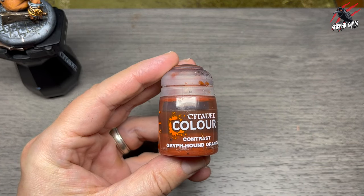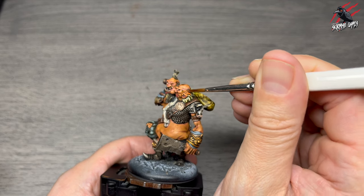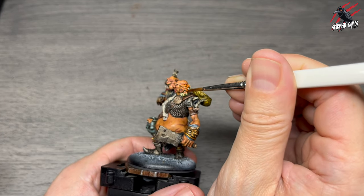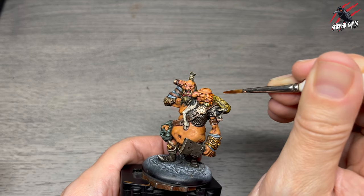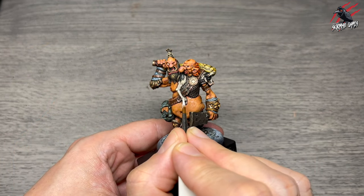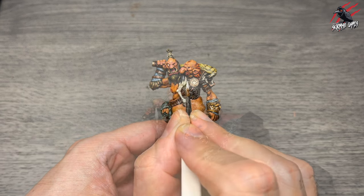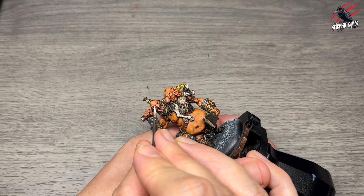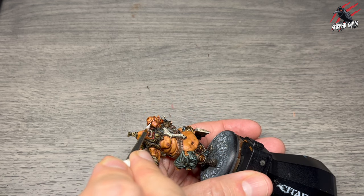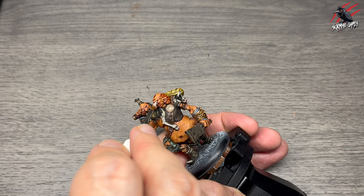Contrast Gryph-hound Orange goes over all the hair — I didn't like the blonde, it clashed with the club too much. Just enough paint on the brush to coat it, not flooding it, and all that previous work still comes through — it worked out really well. Then base Corax White for the very highest highlight over the cow, using little brush strokes to suggest hair. I also freshen up the eyeballs, painting them in carefully with a nice tip to my brush.